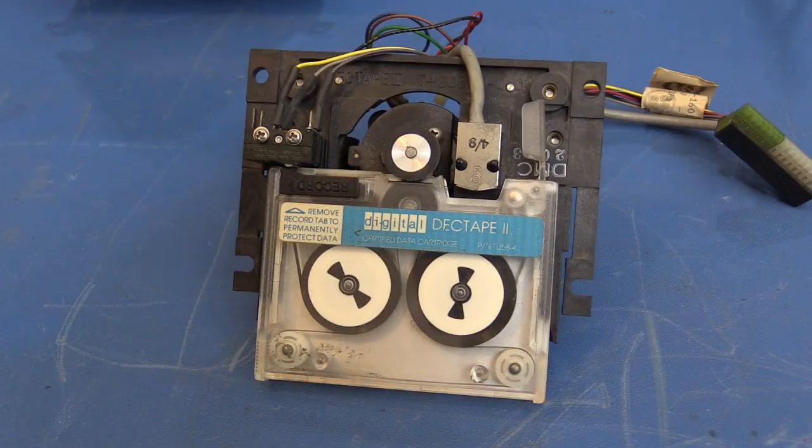This video is related to an ongoing discussion on the CCTalk mailing list about recovering data from old digital DEC Tape 2, or TU-58, tape cartridges. DEC released the TU-58 tape drives around 1978, and they were used much like floppy drives with many PDP-11 and VAX systems.